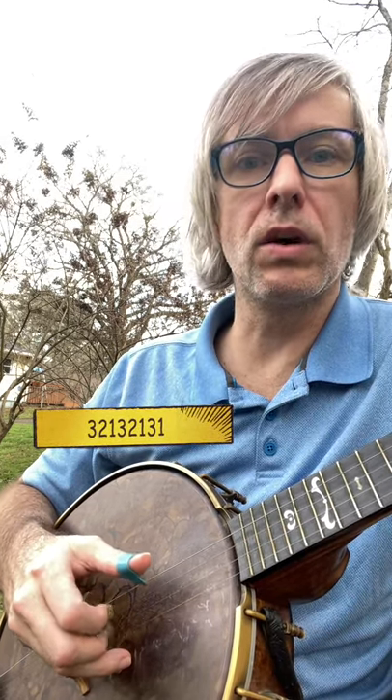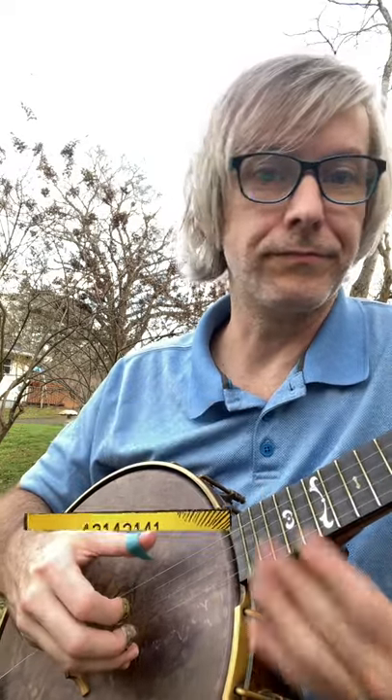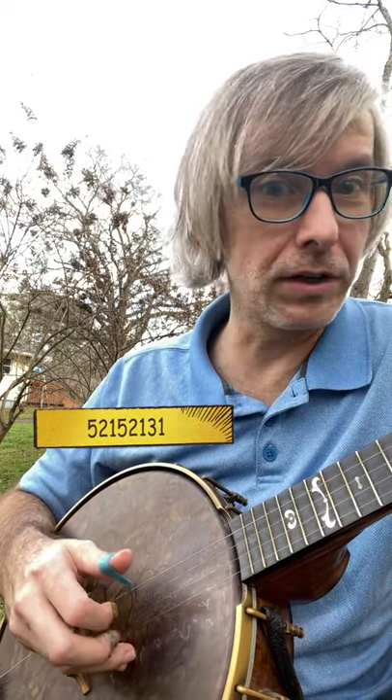3-2-1, 3-2-1, 3-1. You can also have 4-2-1, 4-2-1, 4-1, or 5-2-1, 5-2-1, 3-1.